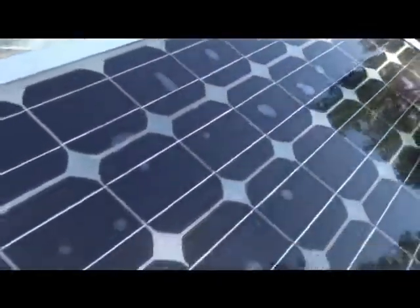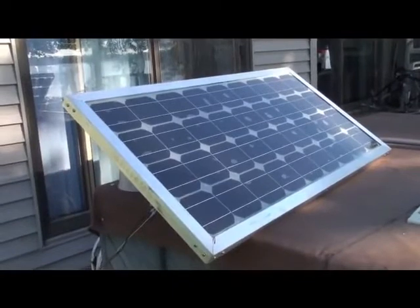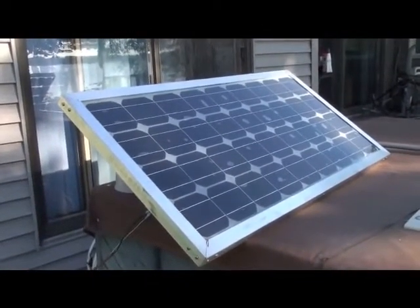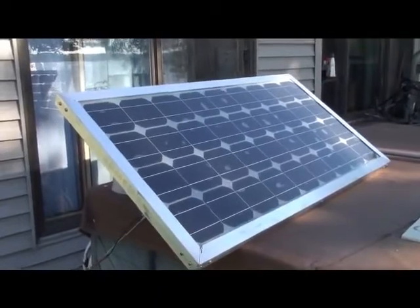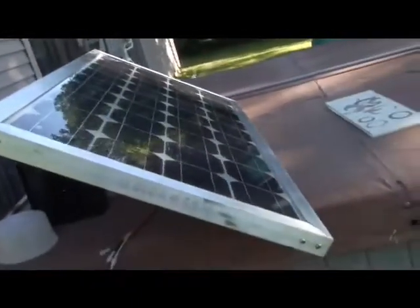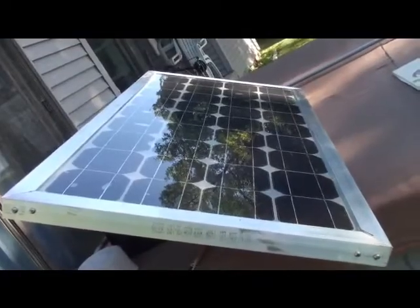It's putting out good voltage. The aluminum frame cost me $14 for the aluminum. 36 cells came out to like $81 or $86, and the sly guard was just under $50. The sly guard is the liquid silicone that you pour in to seal the cells on the front and the back side.